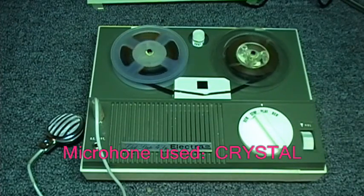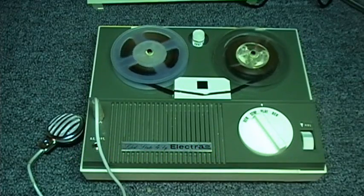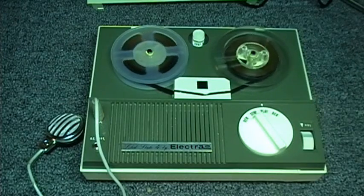This is the Electra KP-500 solid state. It uses 4 transistors, DC bias, and 3-inch reels.